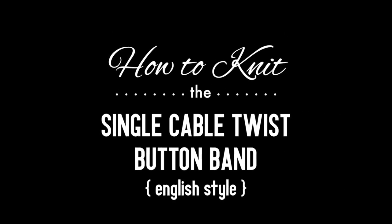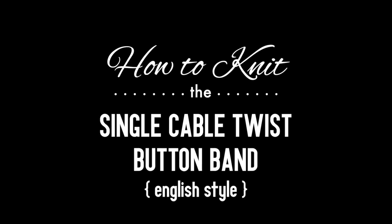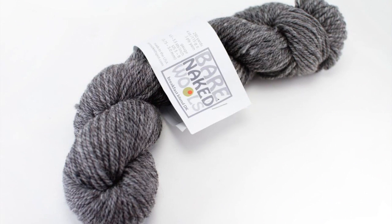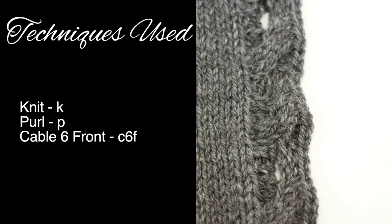How to knit the single cable twist button band. For this tutorial you'll need a pair of knitting needles and a ball of yarn. Special thanks to our sponsor Knit Spot for providing today's yarn. We are using their Bare Naked Wools line in the color Earl Gray.